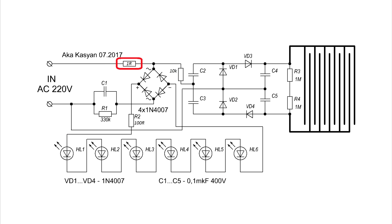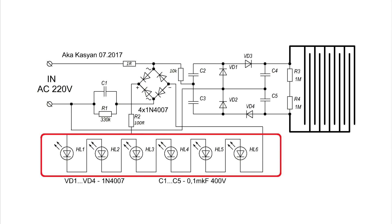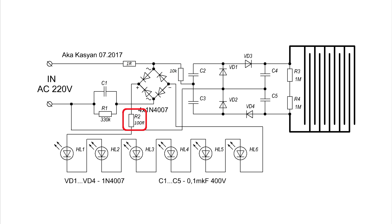The power supply consists of a 1-ohm safety resistor, a capacitor that provides the current value, a resistor that discharges this capacitor after disconnecting the device from the network, and a rectifier diode that converts AC voltage into DC. The LEDs are connected to the power supply through a resistor that must be calculated depending on the supply voltage type and number of LEDs.